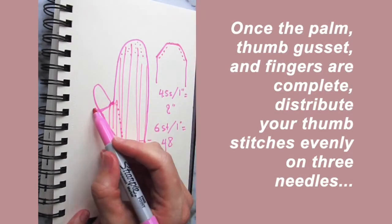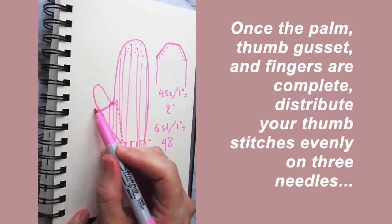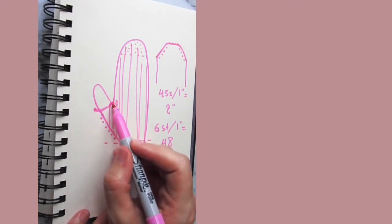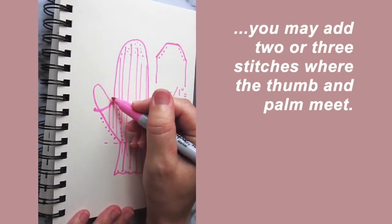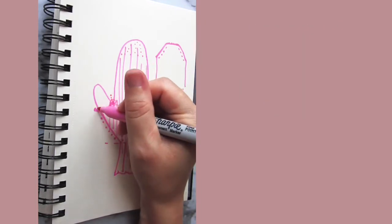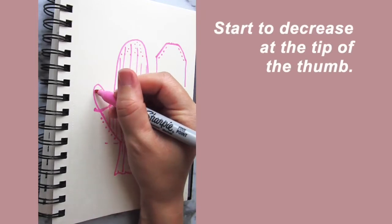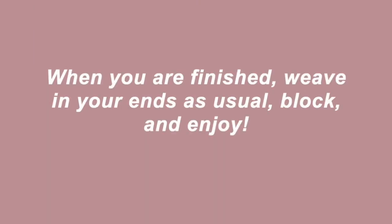Once you've completed that part of your mitten, you're ready to pick up the thumb stitches again. Take your double pointed needles and distribute these stitches evenly across those needles — you might have to add one, two, or three stitches at this point. From there, continue working in the round and begin your decreases at the thumb tip.